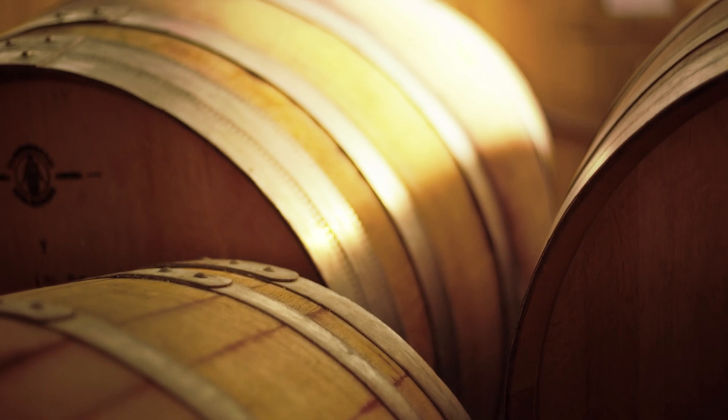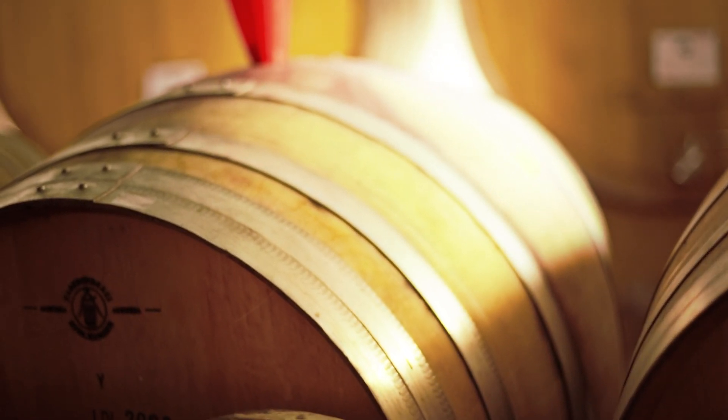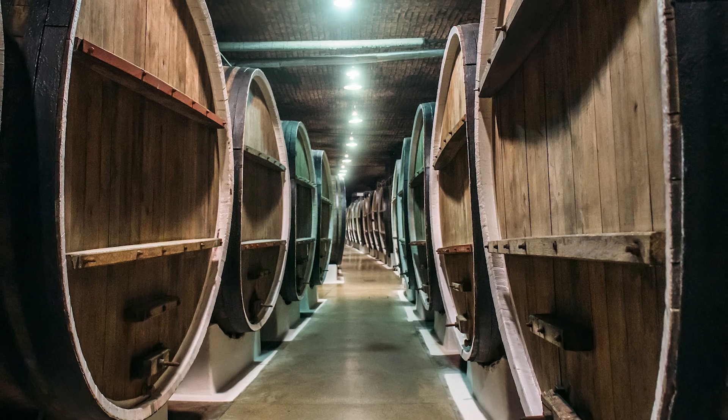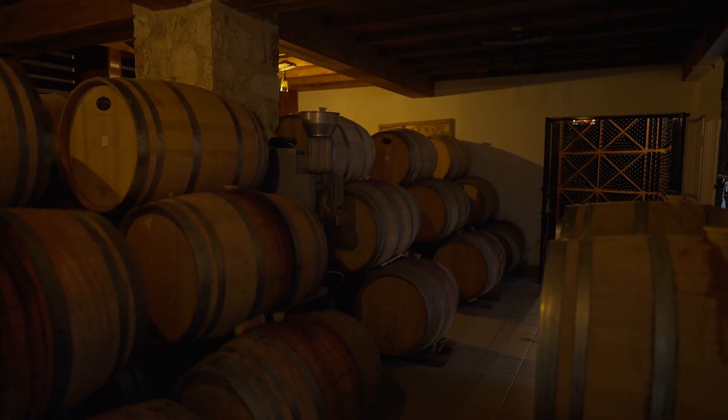The final option is oak maturation. When talking about oak there are many different choices, including the type of wood. Broadly we split the different types into American oak or European oak, which impart different flavours to the wine. Generally European oak is more expensive but considered finer, so the style and cost of the wine can influence which type to use. The size of the barrel also has an impact: the smaller the barrel, the more surface area of wine in contact with the wood, giving more flavour. Larger barrels will impart less flavour.